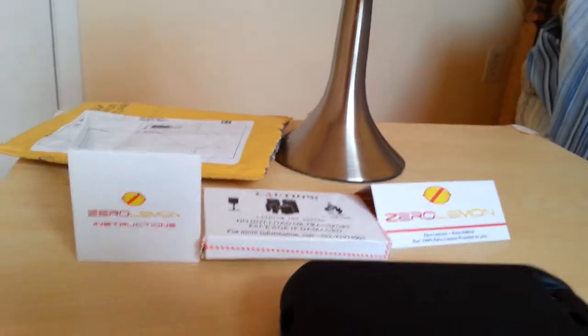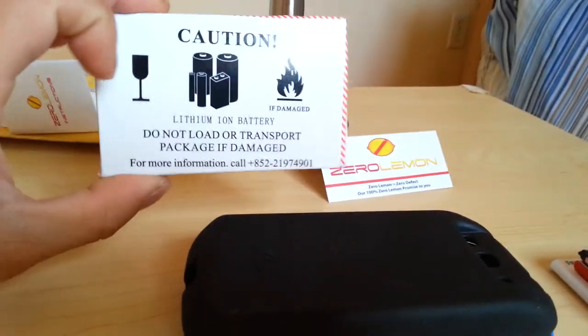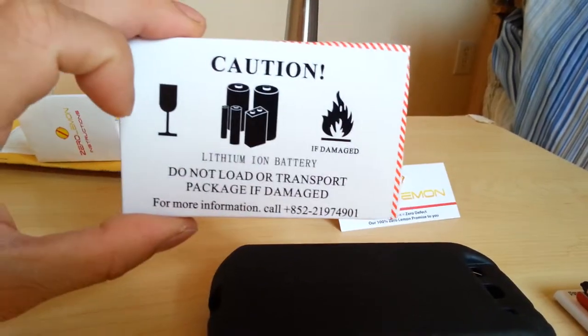That's the packaging it comes in right there. Some maintenance manuals right here, contact information if you have any questions or any problems, and some more maintenance — a business card, I guess.